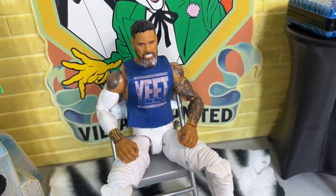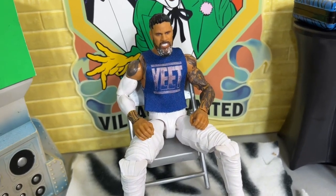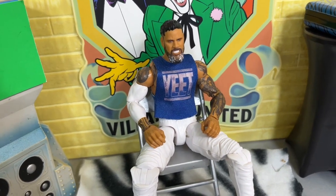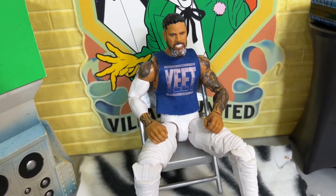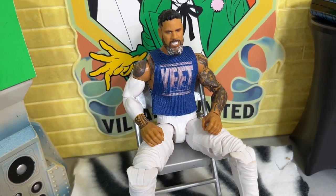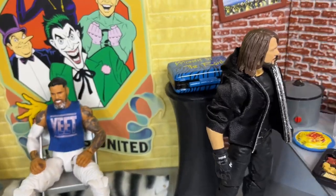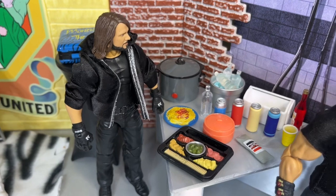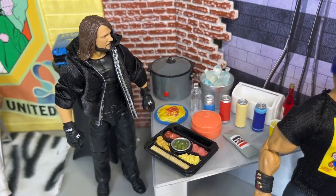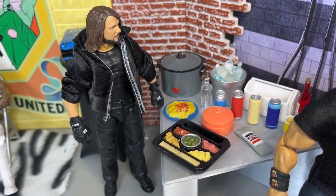In the back, we have Jey Uso — he's set for a huge matchup with his brother Jimmy. Jey is kind of a loner right now, by himself, trying to focus because he knows how big this matchup is. I think after Jey wins, he puts it through to Jimmy that he doesn't need to help The Rock or Roman Reigns, and that's going to end up helping Cody Rhodes — beautiful cinema. Then over here in the catering area, we have AJ Styles in solid black gear trying to get some food as he preps for his match with LA Knight.